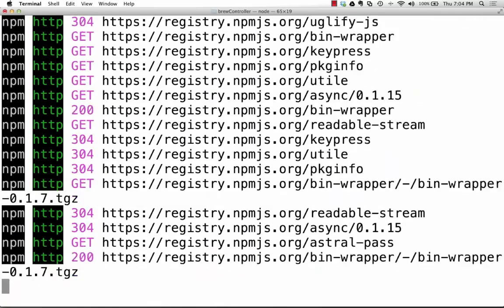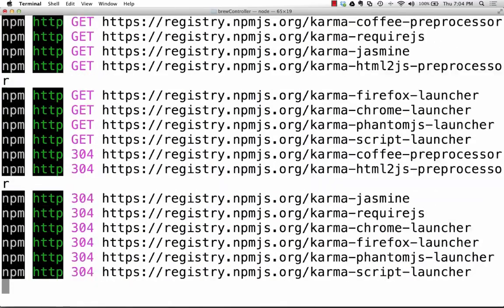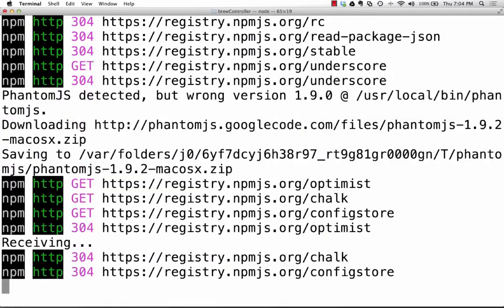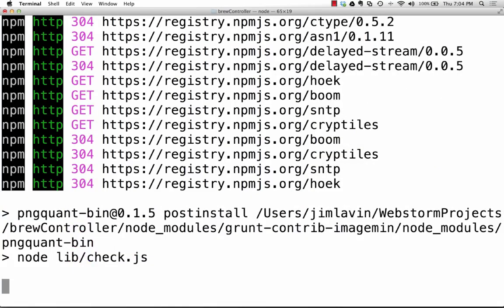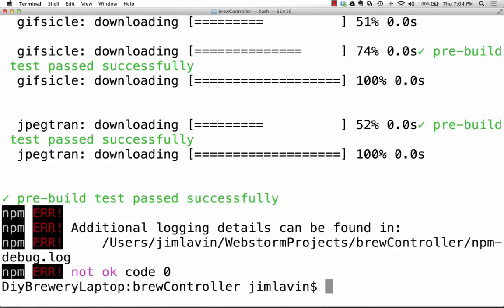Yeoman is pulling everything down off the web — all the Node packages you need — and copying out templates to basically start up the app. Once we're done I'll switch back over to WebStorm and show you the application structure. It should even run through and kick off Karma and run the unit tests. One thing about the Angular generator is whenever you create a new service, directive, view, controller, or factory, it also creates a corresponding test file for you.